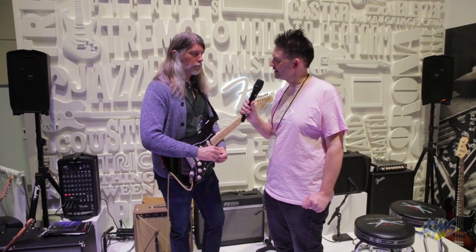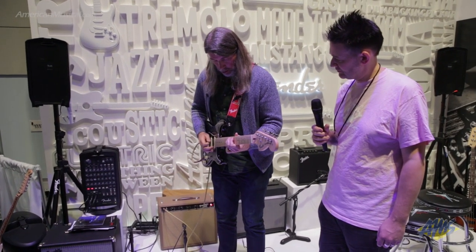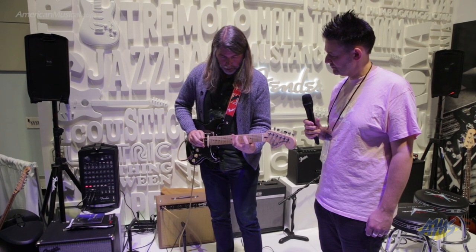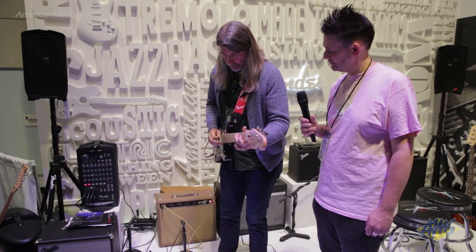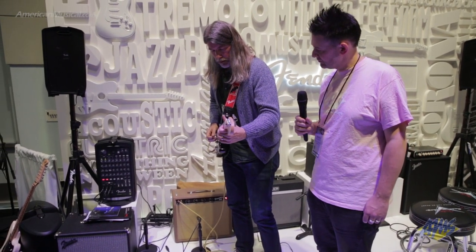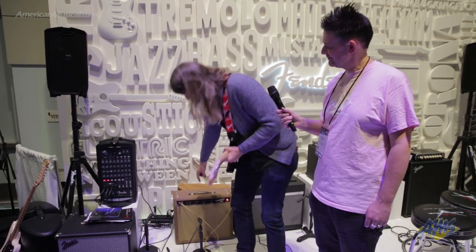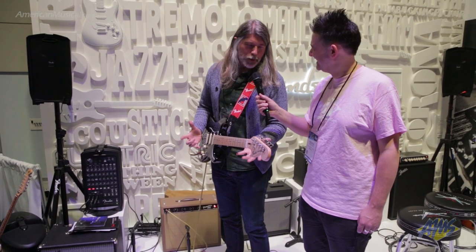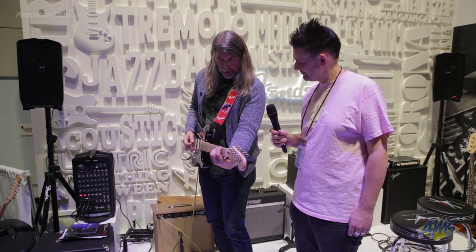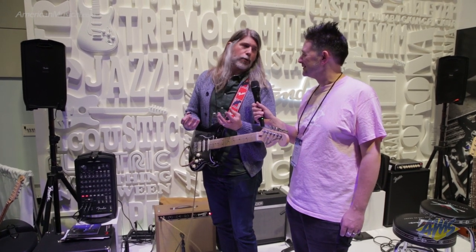Can you give us a quick demo of that? Absolutely. I'll take you through a couple of different sounds. [Demo played — clean tone, then cranked up, then tube-driven tremolo demonstrated.] It's not about the bells and whistles — it's about pure tone. That's what this does.